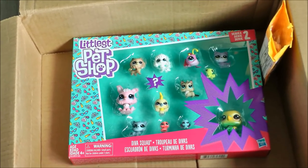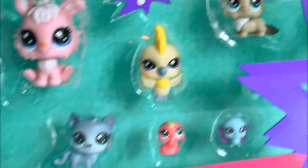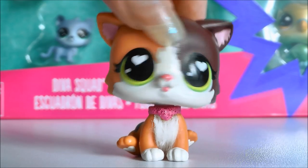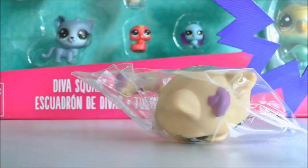Hey guys, it's LPS Honey and today I'm going to be opening the D.Va Squad. This is actually the final pack that Huntress LPS got for me in America, so I am looking so forward to opening this, especially the special pet. But before we open that, I actually have a little package with one LPS in it right here, so I'm just going to open this up real quick.